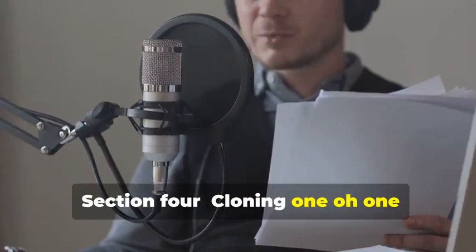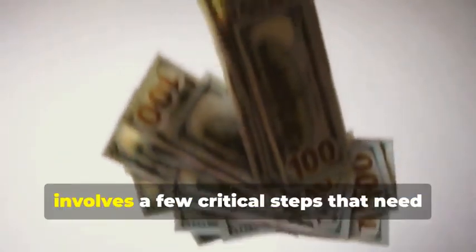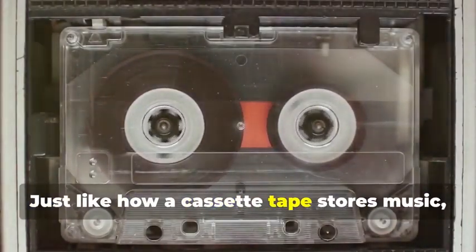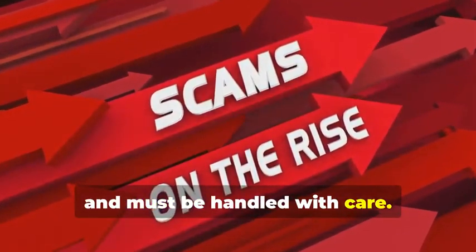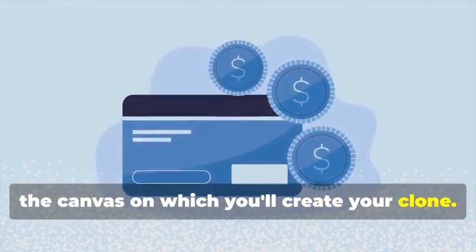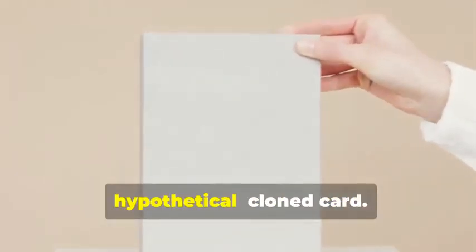Section 4: Cloning 101 — Duplicating Magnetic Stripe Cards. Let's start with cloning a magnetic stripe card. This process, while seemingly straightforward, involves a few critical steps that need to be followed meticulously. Remember that cassette tape analogy? Just like a cassette tape stores music, a magnetic stripe card stores data — and that data can be sensitive and must be handled with care. First, you'll need a blank magnetic stripe card. This is your starting point — the canvas on which you'll create your clone. These can be purchased online or at select stores. Make sure to get a quality card to ensure the data transfer is smooth.